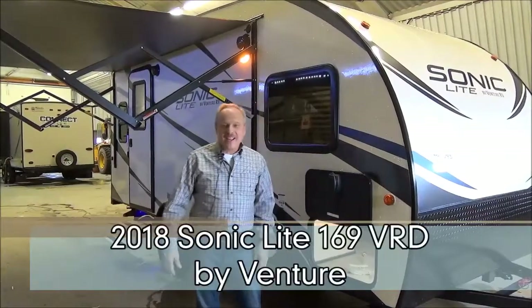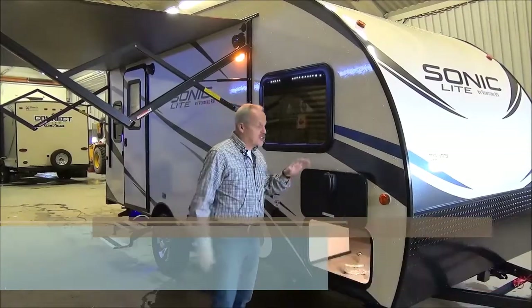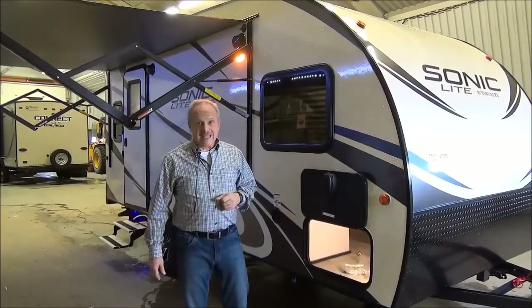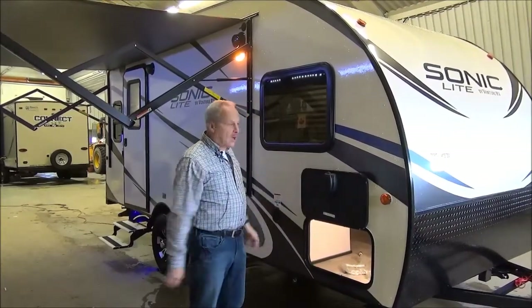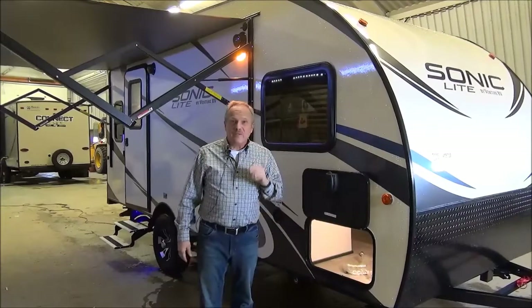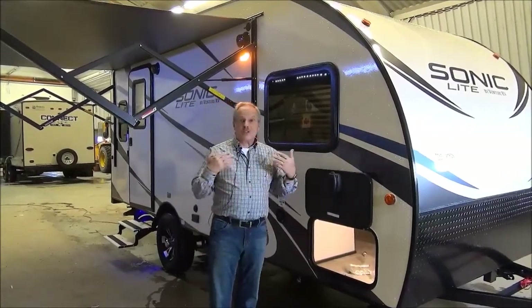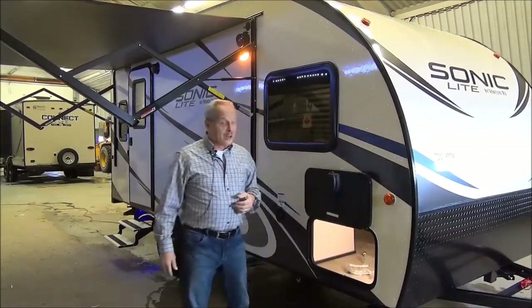Hi, I'm Nick with Miner's Leisure World, and pretty excited to show you a brand new product for us on the lot this year, the Sonic Lite 169 VRD. Now the Sonic Lite is a little over 20 feet long, but get this — it's under 3,400 pounds dry weight, so you're going to be able to tow this with just about everything that you own.